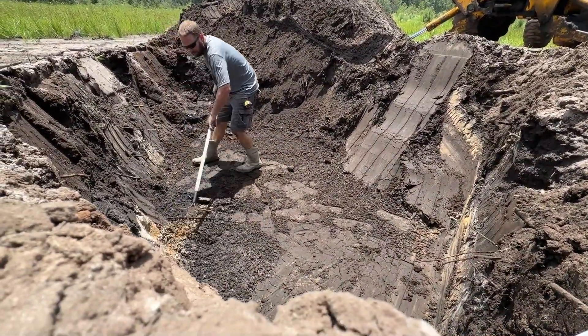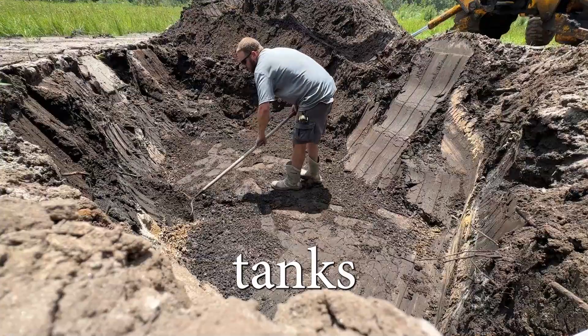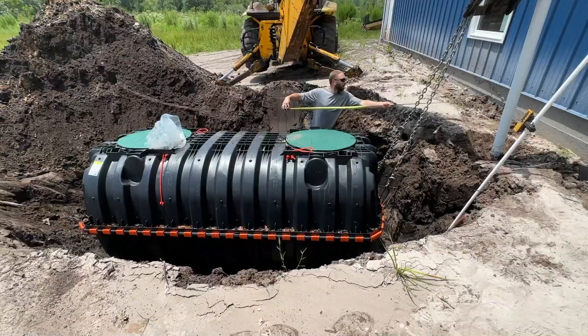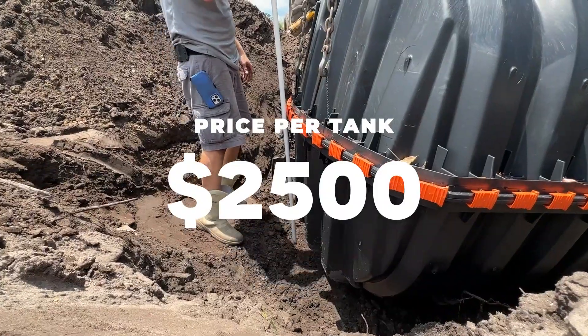We were able to order all the materials that we needed and any extra dirt as well. We started with digging the holes and installing the tanks, being sure to set them level for proper function. Both tanks cost $2,500 total.